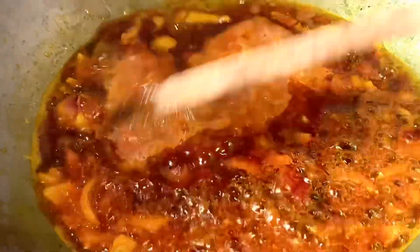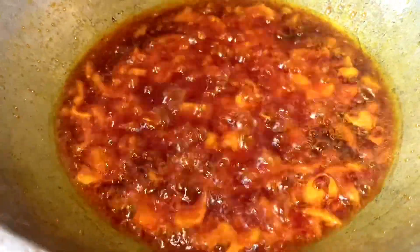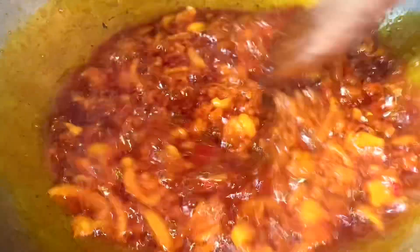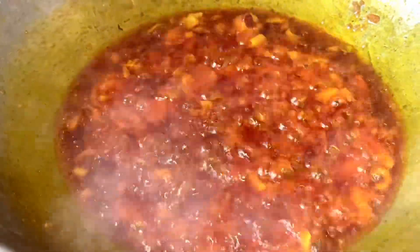What I'm going to do next is add my blended pepper. You can use blended pepper or dried pepper — it's just about choices. I'll stir the blended pepper properly before adding my other ingredients. I'll cover it and allow it to steam for some minutes before adding everything else.